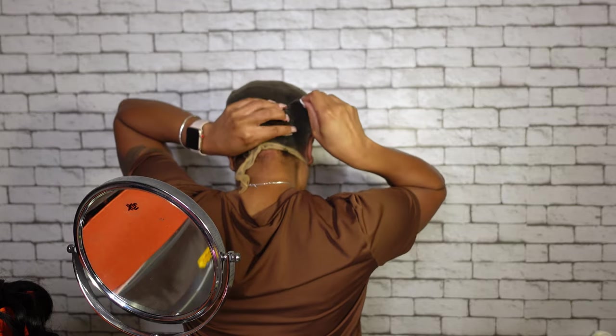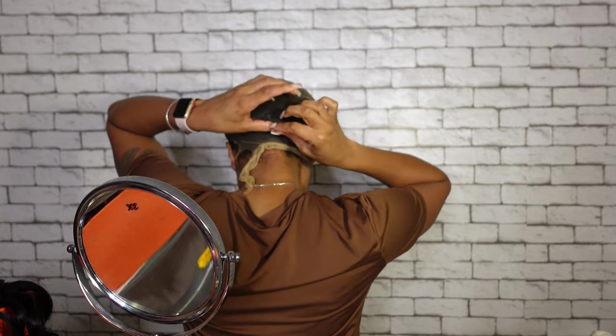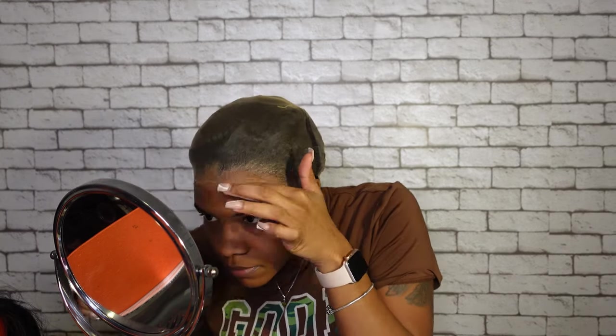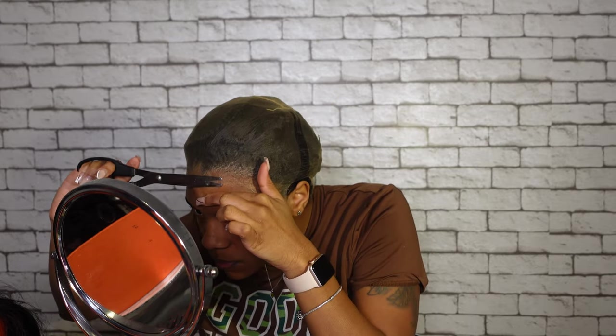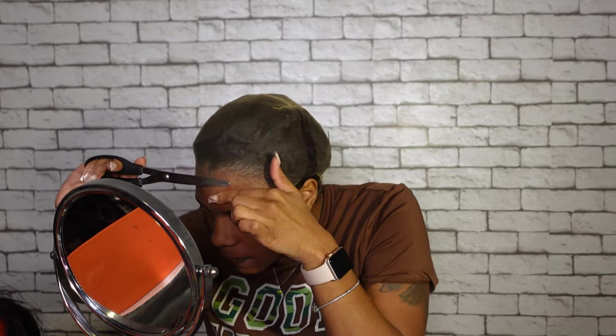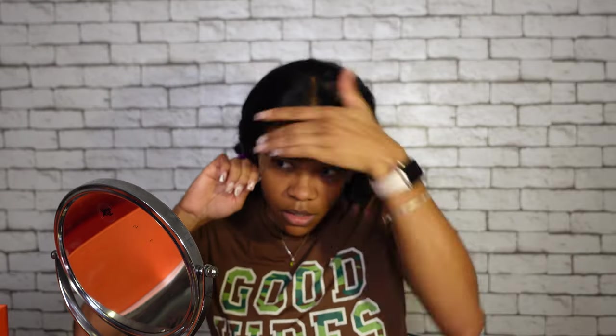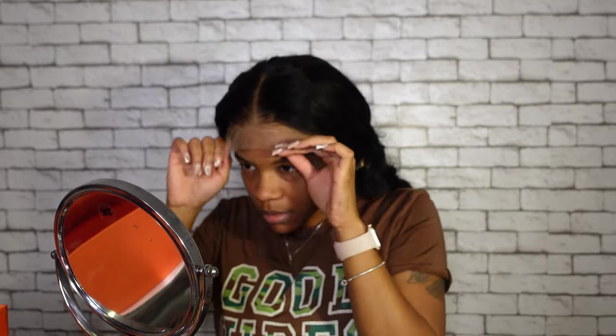Then I went ahead and sewed down the back just a little bit — not too much, just so the cap wouldn't roll up in the back of my head. I got a large cap size because when I get regular sizes from companies sometimes they don't fit good and they tug. I do have a widow's peak, as y'all can see, and that really drives me insane. My hairline is kind of all over the place but I wanted to get the cap as close to my hairline as possible. Then I put on the wig to see what adjustments I needed to make.